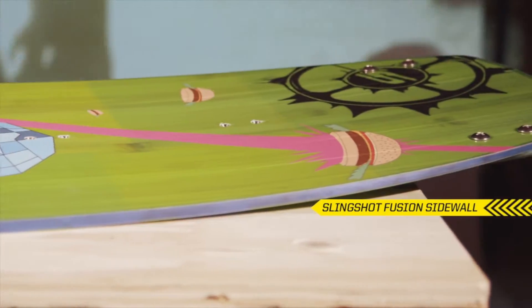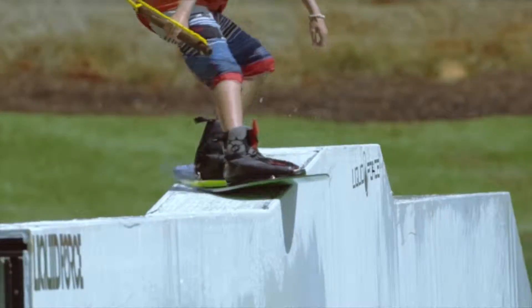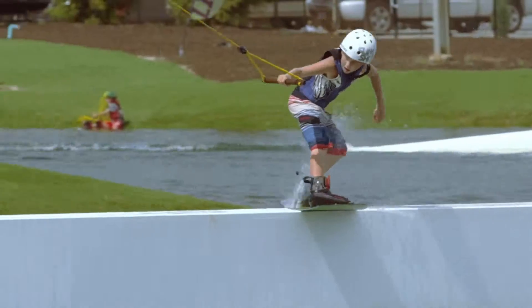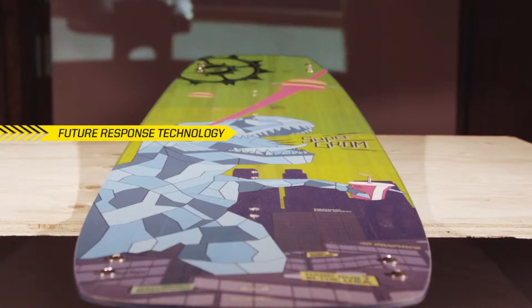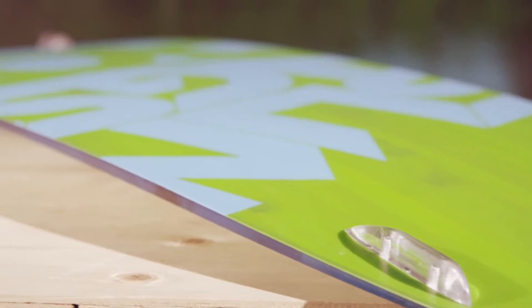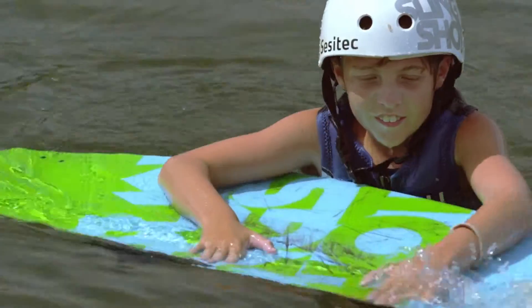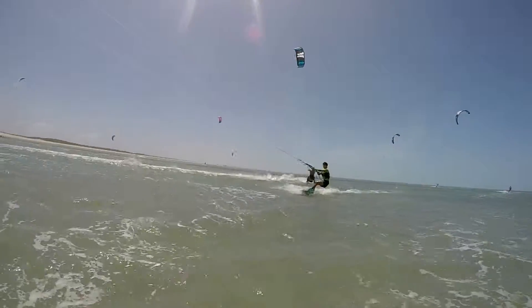The XL Fusion sidewalls of the Grom help protect the board from high impact, while the ES Base is designed to withstand thousands of hits through the park. Future response technology results in bigger pop and effortless landings. The 2015 Super Grom is the first high-performance board for kids who shred.